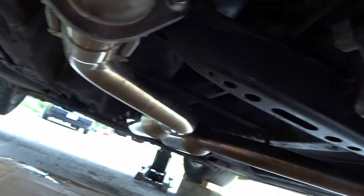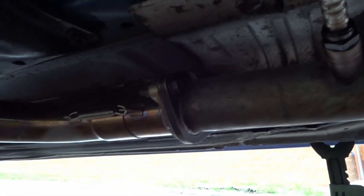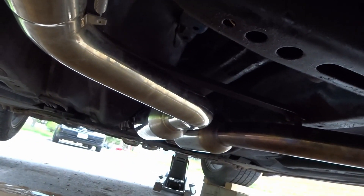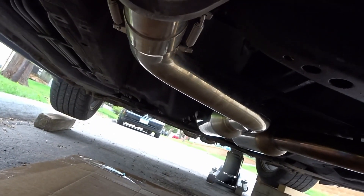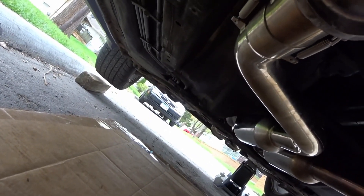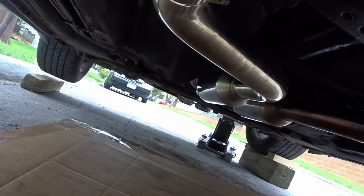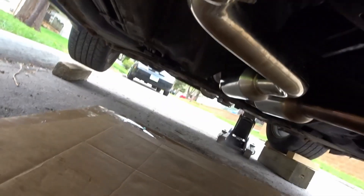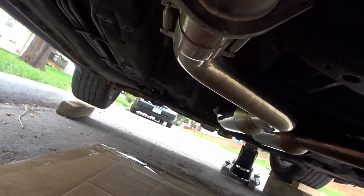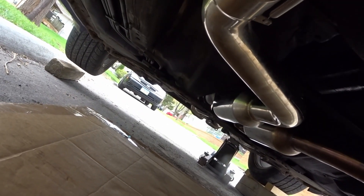I went ahead and installed the first part of the exhaust — you can see it's bolted on to the cat on both sides. To make it easier, I kept two pieces connected so I could feed it through the crossmember bar and then just pick it up from one end to bolt it. That made it easier not having to hold the full weight of the exhaust piping while installing. Hopefully I can install the rest of the exhaust in one piece by bolting it on to the end and connecting it to the hangers.